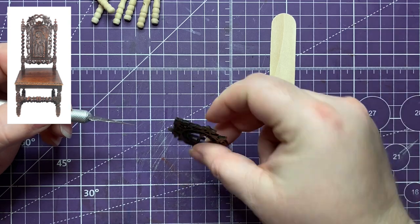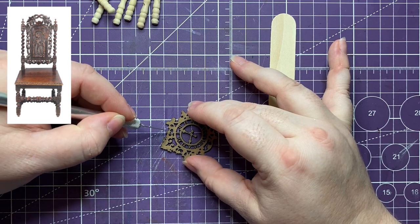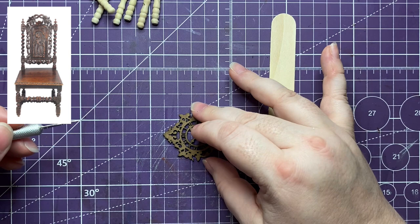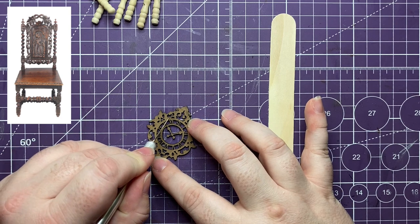Here's an inspiration I used to design this goth chair - a barley twist chair from England in the 17th century. It has these twisted spindles at the sides and at the bottom, that's why it's called barley twist, like barley sugar candy. I thought it went well with these spindles in the dollar store piece.